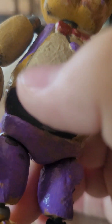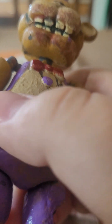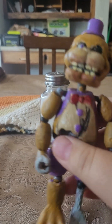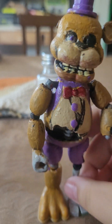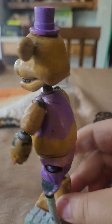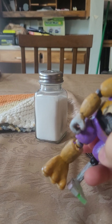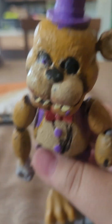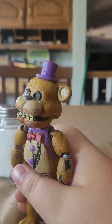He has this giant hole right here. This was made mostly from an Easter chocolate Freddy. Since this is after the bite, he has a little red stain around his mouth. He has a little vest, some shorts, and he's also missing an eye. So yeah, that's basically my first variant of Fredbear.